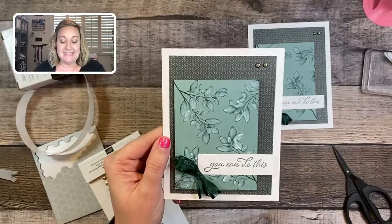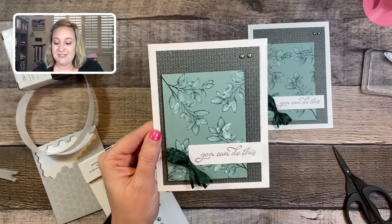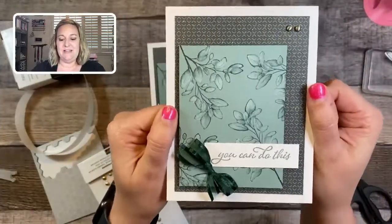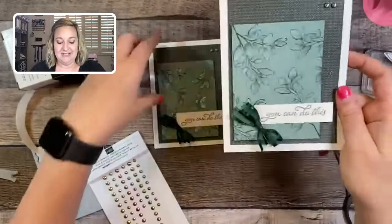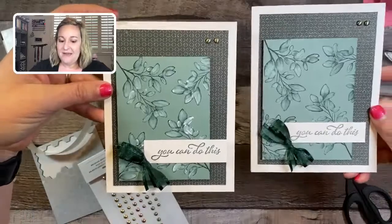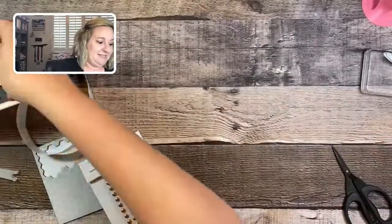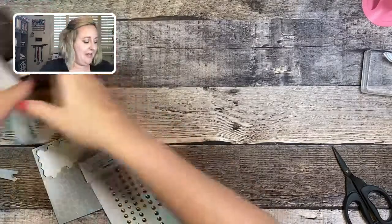Very simple to create — you don't have to be an expert painter to do this. Once it's fully dry, it gives you a really fun soft white onto your stamp images. The whitewash technique is very fun and beautiful.